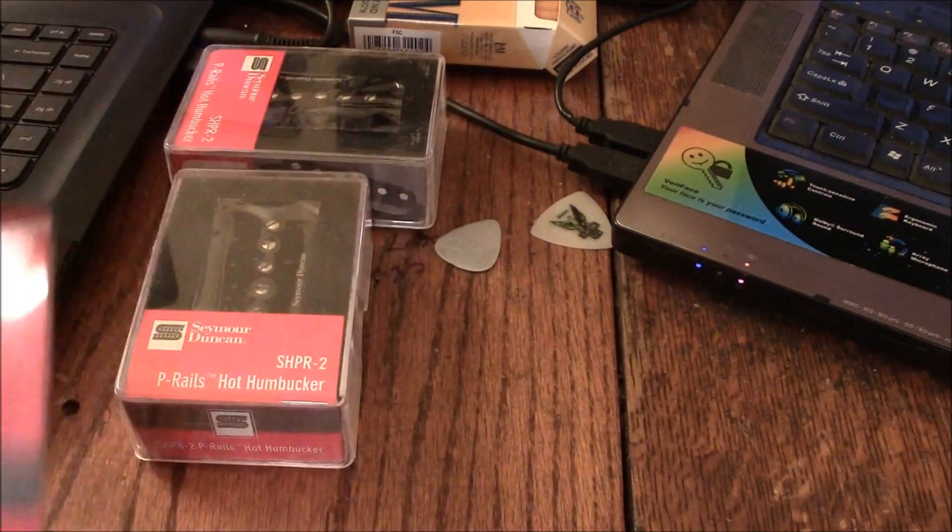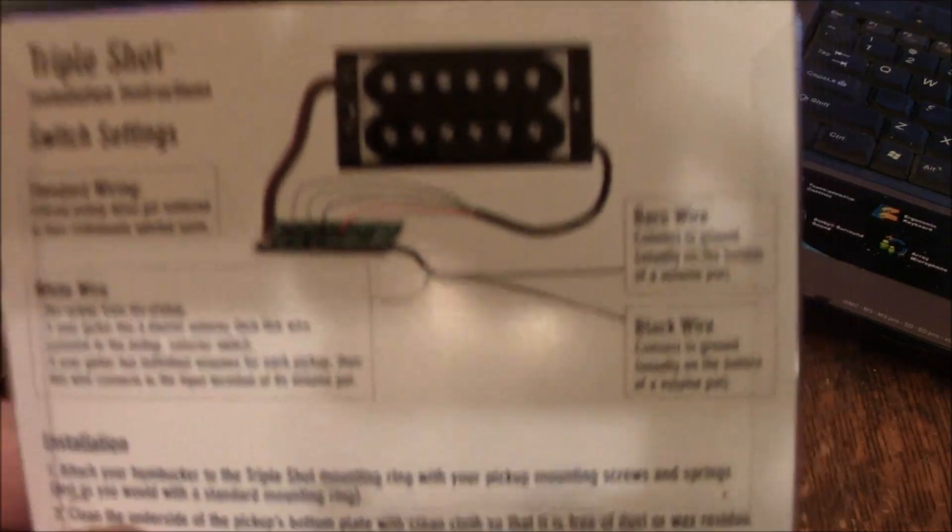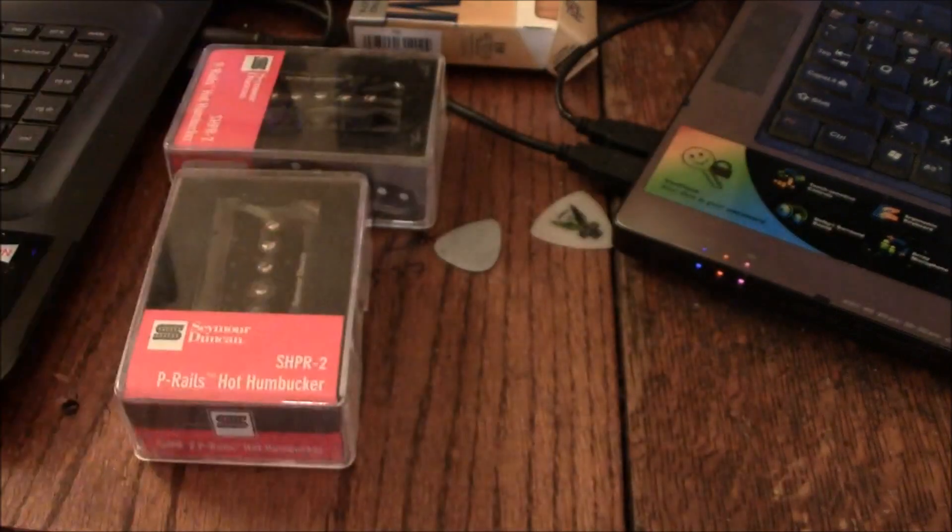All the instructions are inside this thing, and it pretty much tells you how to set it all up and do what you've got to do.